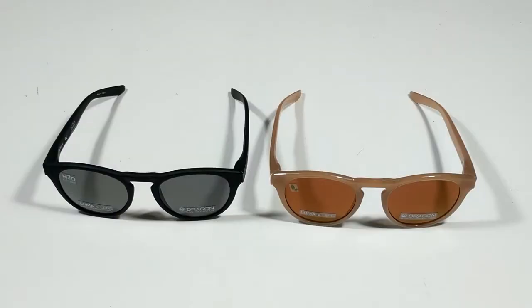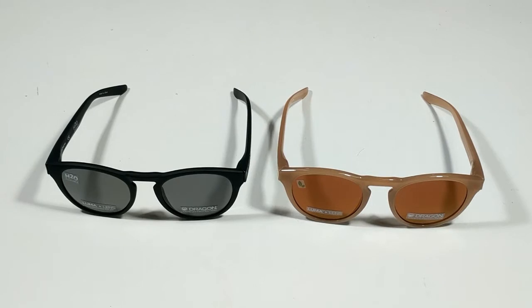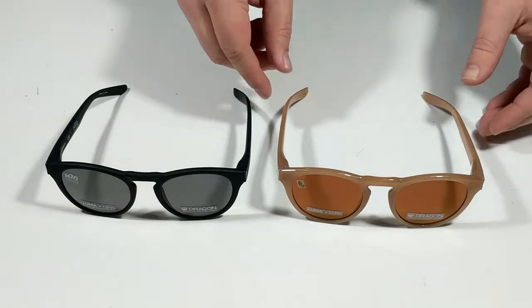Hello and welcome to another Surfboards.com product video. Today we are taking a look at the Dragon Opus and the Opus H2O Luma Lens sunglasses.